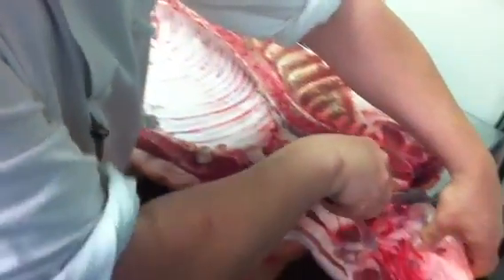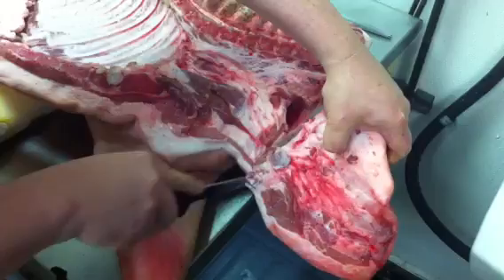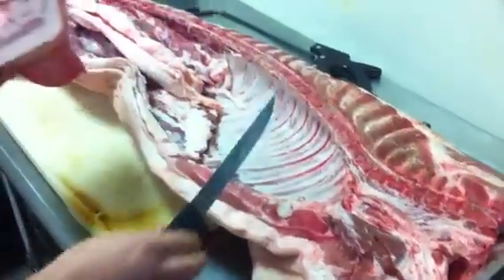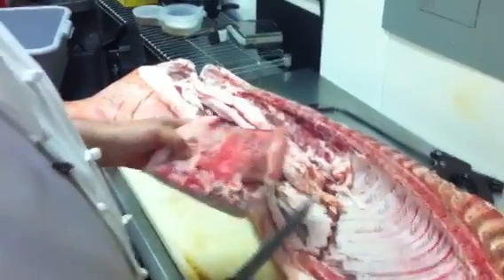Here at the restaurant we get all of our animals with the exception of the beef and veal, and then we break them down right here on site and utilize every part. Today we're butchering a half side of Gelderman Farms pork.